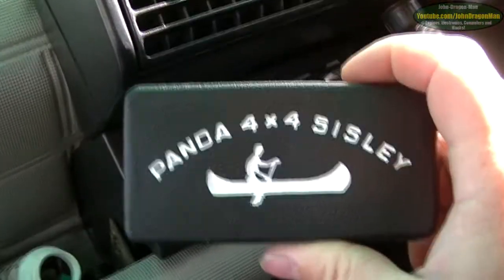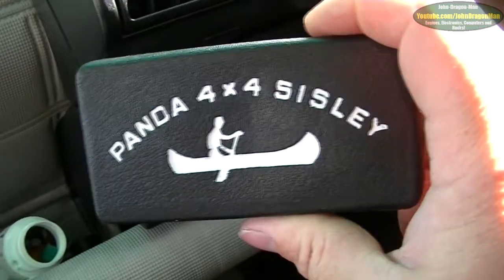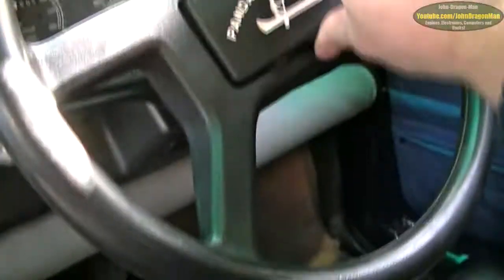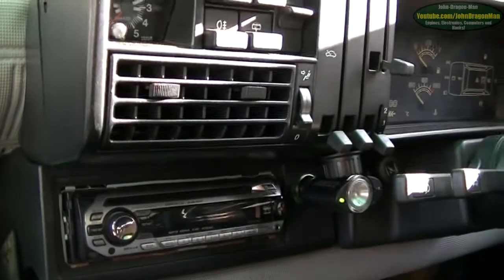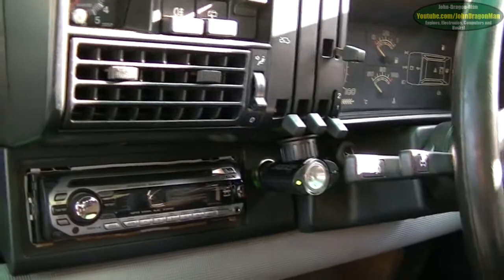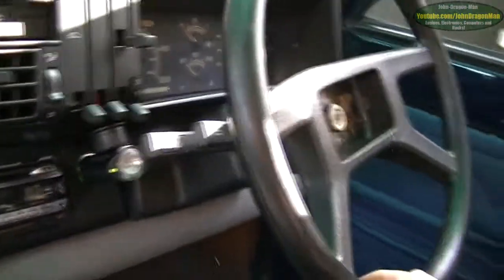I was doing some more painting in the car. I painted the Sizzly badge — that obviously fits in there like so. And when I get the steering wheel on straight, that's all I need to do now — just line up the steering. I need to get the steering wheel level.